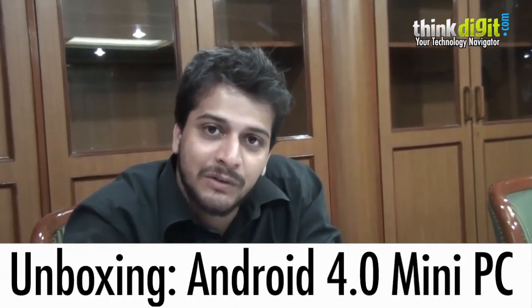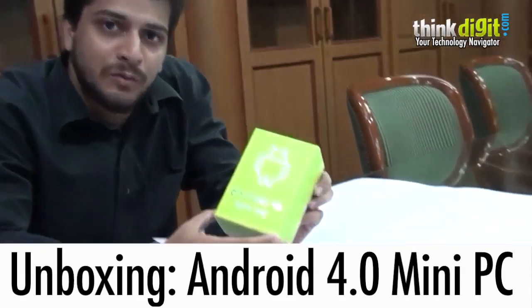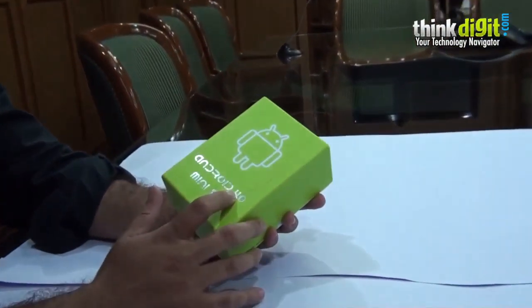Hi, we've got a very interesting product with us in our test center this time. It's called an Android 4.0 Mini PC. We've not had a product category like this before, so naturally we were very interested in looking at what this is. Let's have a quick look at the product and we'll do an unboxing video for you.